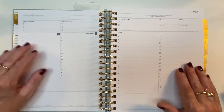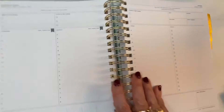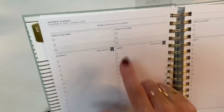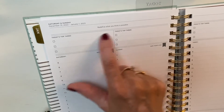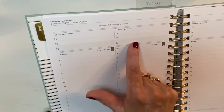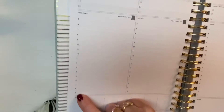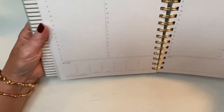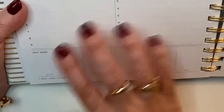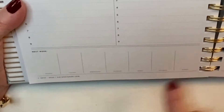You get dated daily pages with exactly the same layout as the ones in the back of the weekly, but this time you get quotes, the actual date, and the day of the year. Here's what a typical weekend looks like: Saturday and Sunday share a spread, each with a quote, Today's Top Three, and time slots from 5 a.m. to 9 p.m. Holidays are marked with a little flag. There's also a 'Next Week Overview' — a really cool feature — with seven boxes from Monday to Sunday, so you can map out the main things coming up in the week ahead.